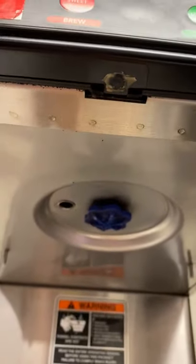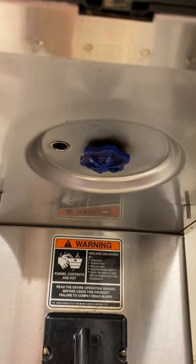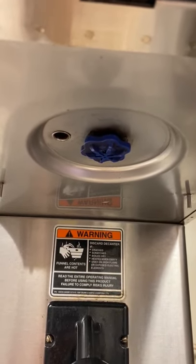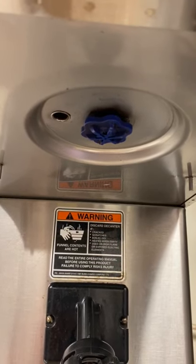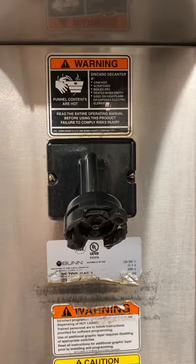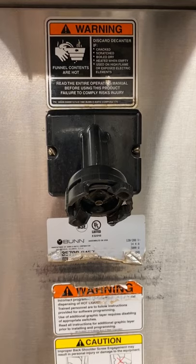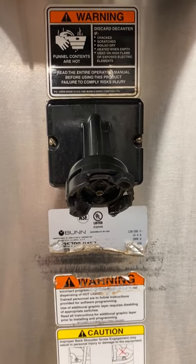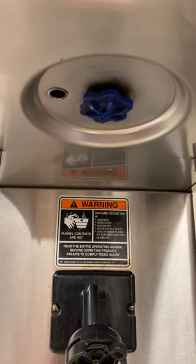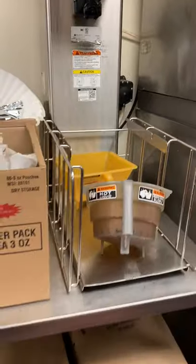Underneath, you'll see the blue nozzle — it's imperative that it stays on so the water doesn't spray everywhere. It's called the sprayer head; it keeps the water coming down in a straight line. The dispenser head is the sugar part for sweet tea — the sugar comes out of this dispenser, and water comes through the blue dispenser on top.